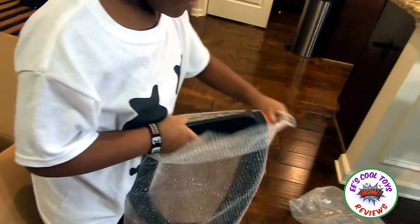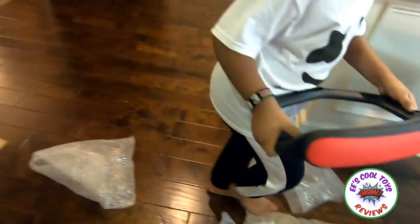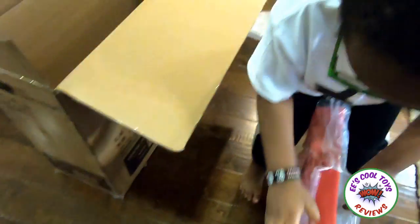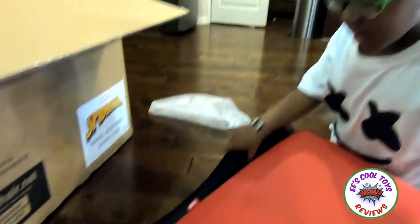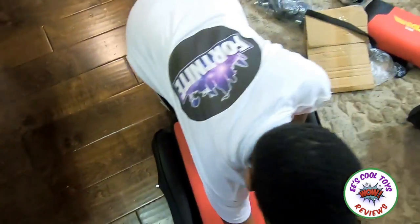Second armrest. Open this up. Whoa! That's cool. Next is this thing. Oh, I love this packaging! This is gonna be comfortable! Wait a minute! It looks so cool!